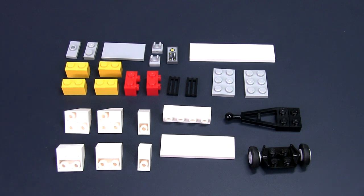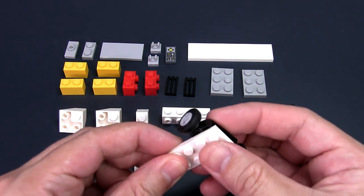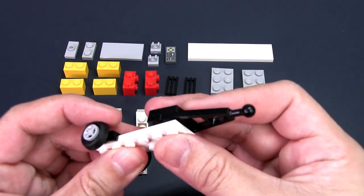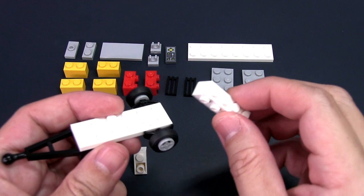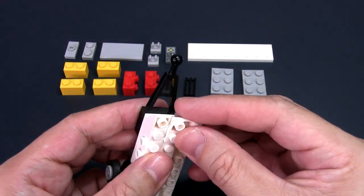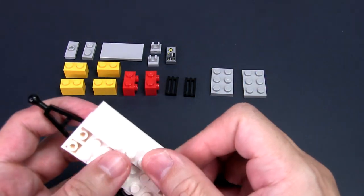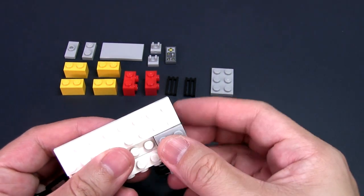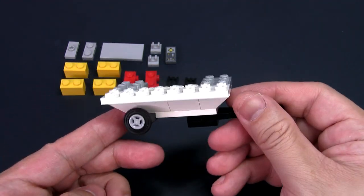To build the base of the stall, place the axle plate under one end of the 2x6 plate. Take the modified plate ball joint assembly and place it on the other end. You will now build up the base counter of the stall using the 1x4 modified brick and the various reverse slope bricks. Take the 2x8 plate and place it over the front of the base, overhanging by one stud. Take the two 2x3 plates and place them on the back corners, also overhanging by one stud.